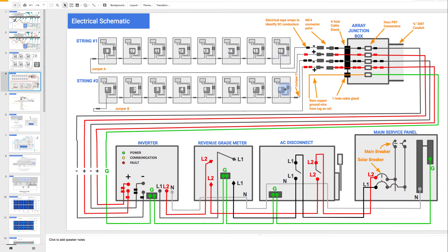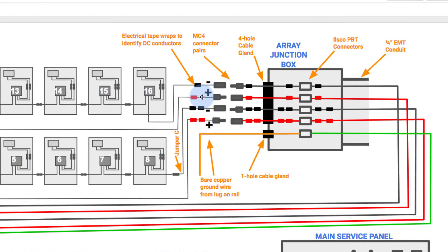Those two strings ended up with their two sets of positives and negatives right here, ready to go, sort of dangling in the air. We're going to pick up here because in electrical install, we're going to install the array junction box. The whole purpose of the array junction box is to be a physical transition from these wires kind of floating in air into conduit that can somehow get down to the ground and get to the inverter.